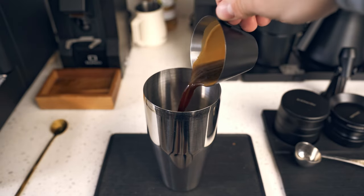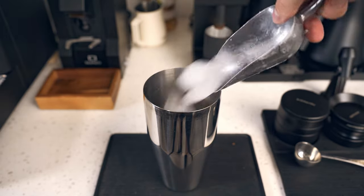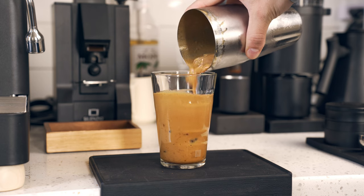Now we can finish our mixture. Into the shaker cup goes the espresso — give it a nice little mix, add your ice, and then shake it aggressively. The aggressive shaking is what gets you this nice, beautiful layer of foam. Just top it off with your milk and you're all set to go.